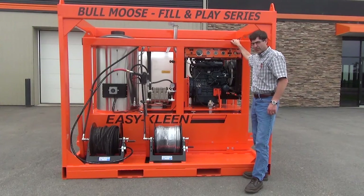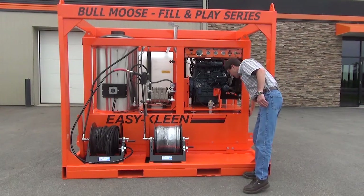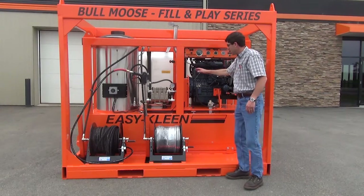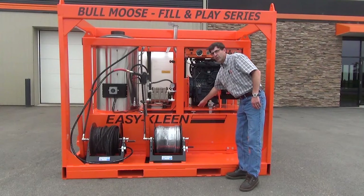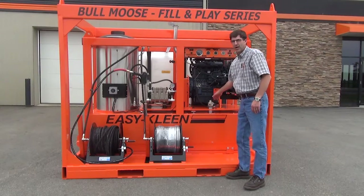Just going to give you an overview of the machine itself. It has a 100 gallon fuel tank slid under the body with a 2 inch fill spout. The engine, pump, and generator are mounted on a half inch plate with six marine grade vibration mounts to keep the vibration at a minimal.